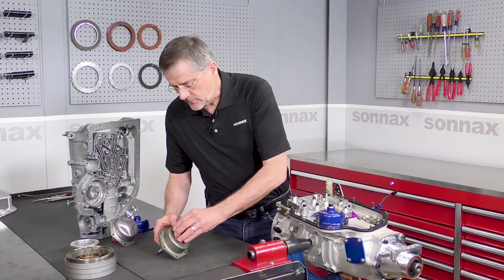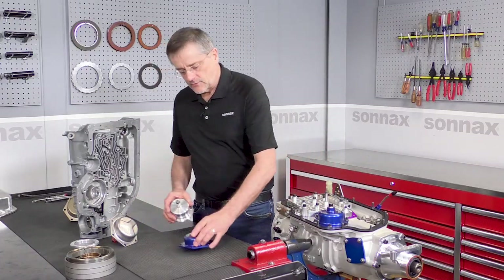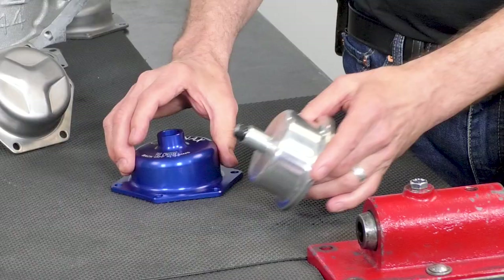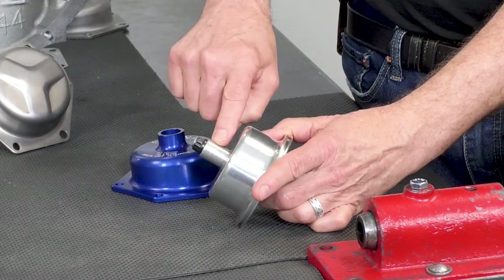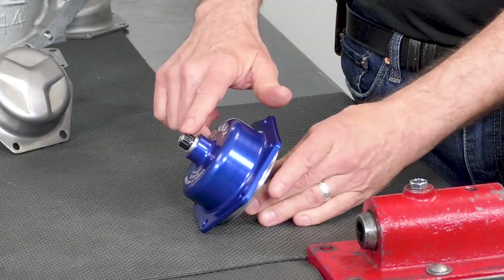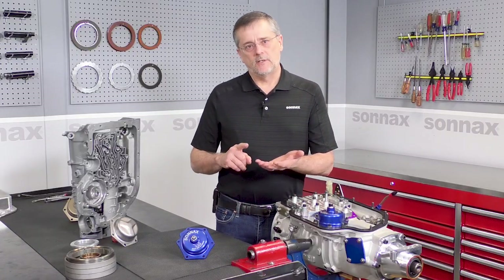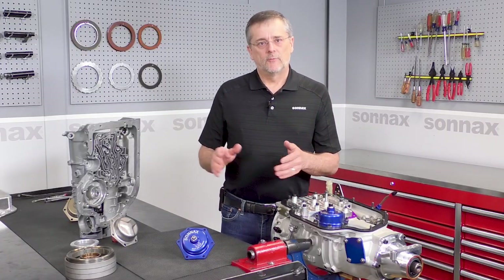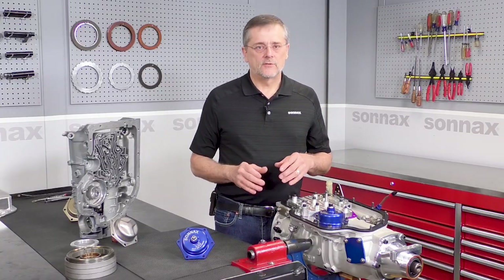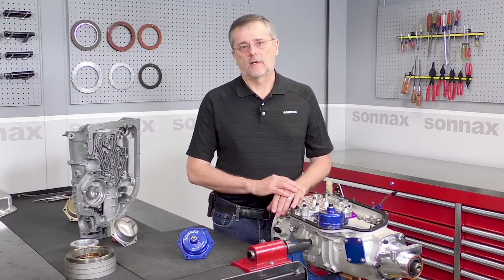Here at Sonex, our team thought there should be a better way, making it just as simple as any Powerglide or 727 band adjustment. That's achieved with this extension on the piston — the adjuster comes right through the cover, so without removing the cover you can do the adjustment process. It makes it easy for anybody, including racers, to do their band adjustment check, make sure the trans brake is working consistently, and race with confidence knowing you won't have any problems.